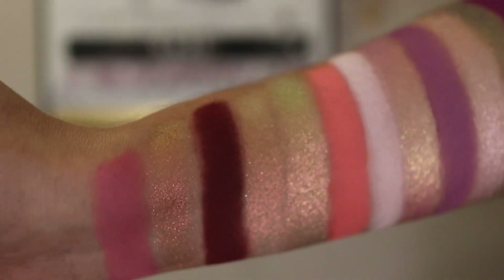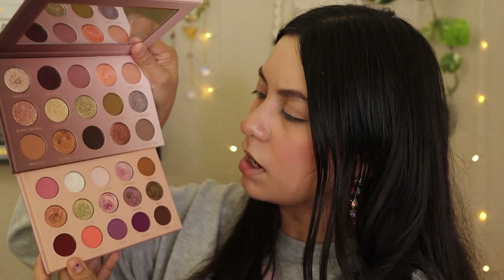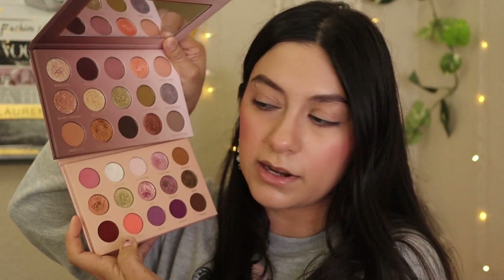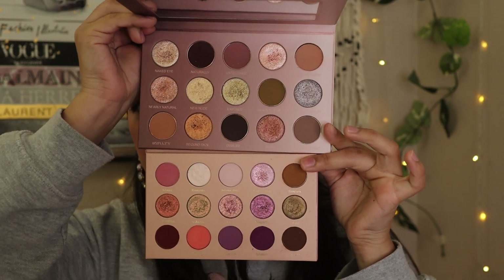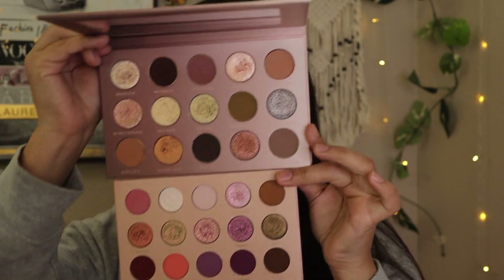The very first one I want to show you guys side by side is, of course, the Nearly Natural palette. You guys can see the difference between their pan sizes with their old one and their new one — I actually prefer the bigger pan, but who needs that much product. Look at the comparisons with the Nearly Natural and the Rich Romantic — they look like they complement each other very well, but I don't think they have any similar shades. You could use these two together. I love combining palettes because you get to do a lot more looks that way.